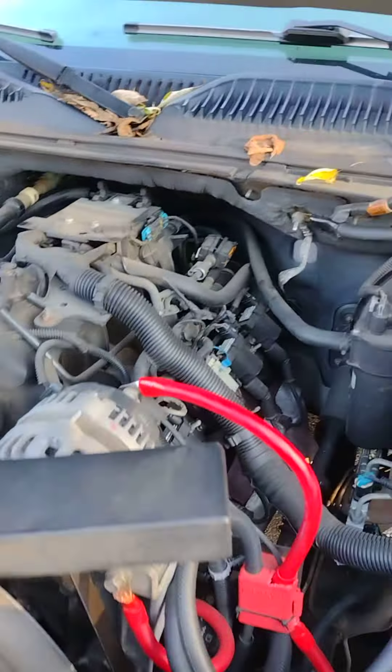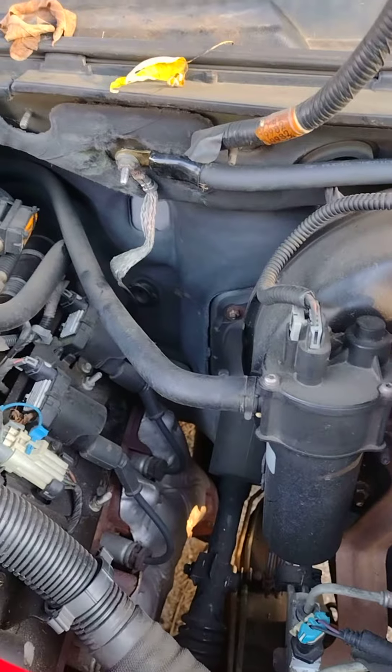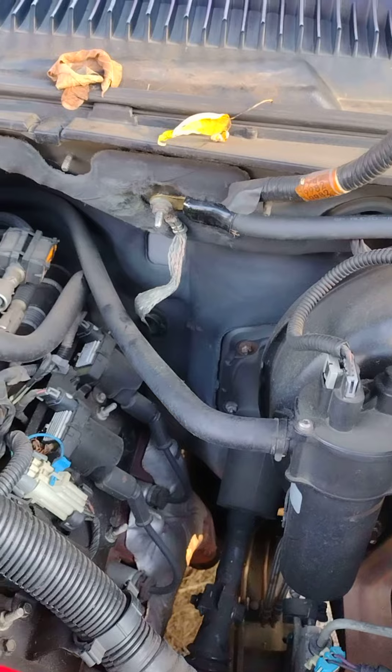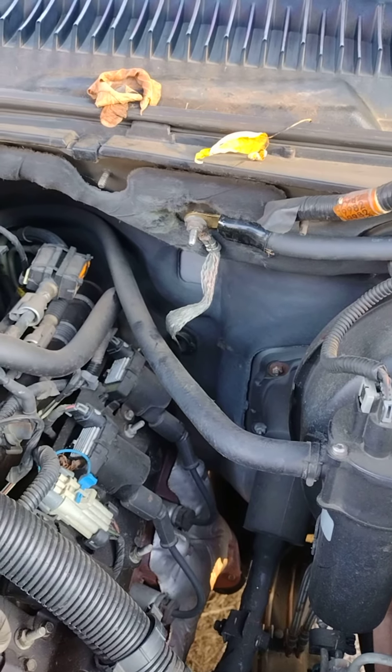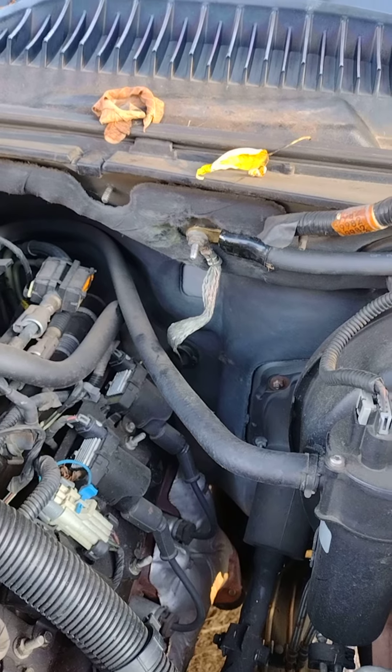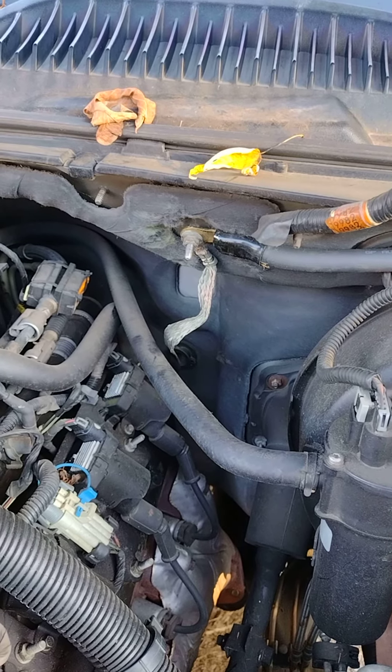It's crazy how a simple thing like a ground can cause a whole vehicle not to run properly. I mean, five miles an hour in this truck is not going to do it. But yeah, let's hope it's fixed.